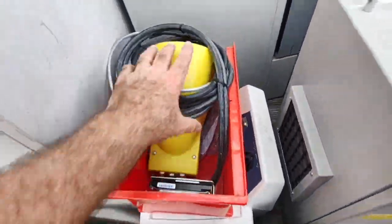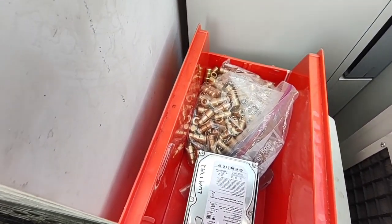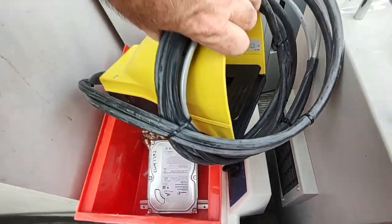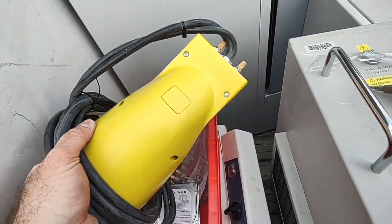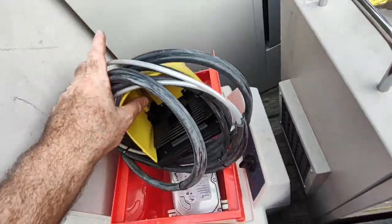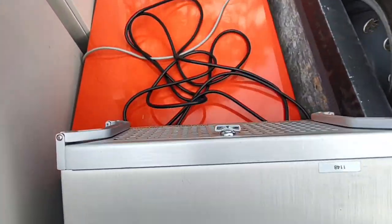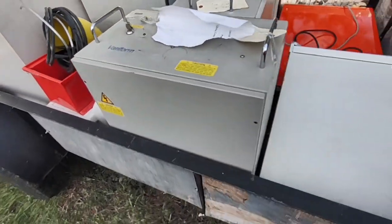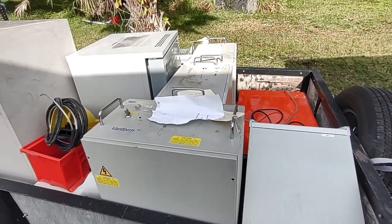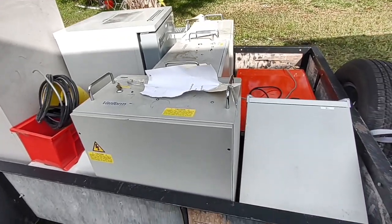I got six ultrasonic cleaners on the last pickup and three of them worked. This one's looking a little rough so it may not work. Oh — a whole bunch of brass. I don't know what they used them for but they didn't need them anymore. There's a brand new hard drive, a brand new foot pedal — pneumatically operated obviously. There's some more Lumetrics stuff too.